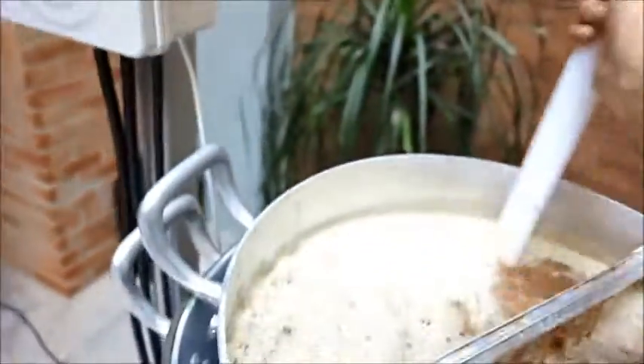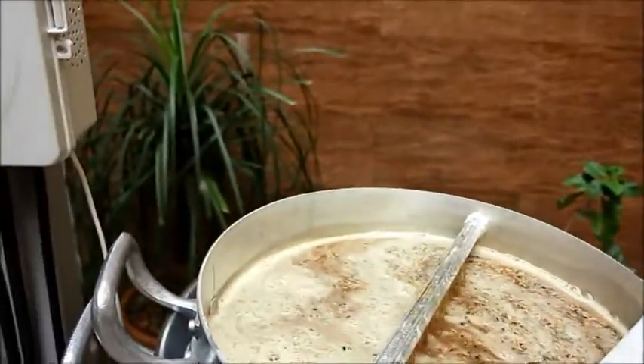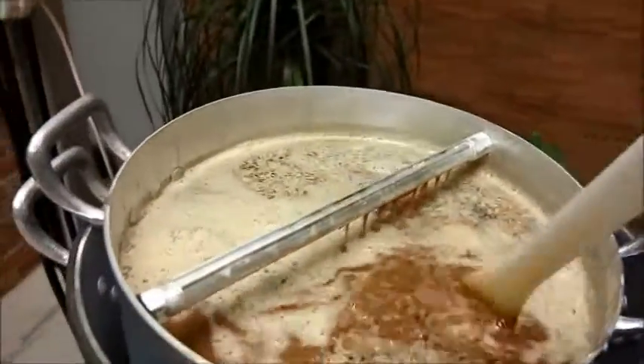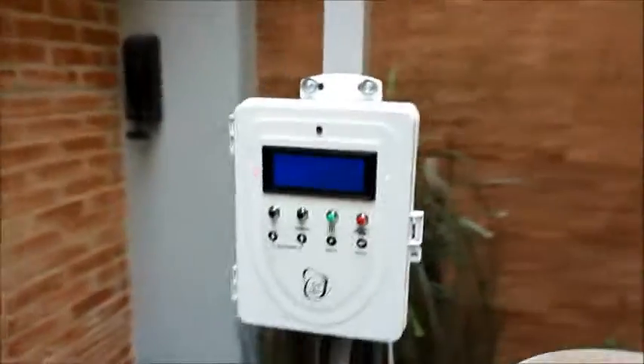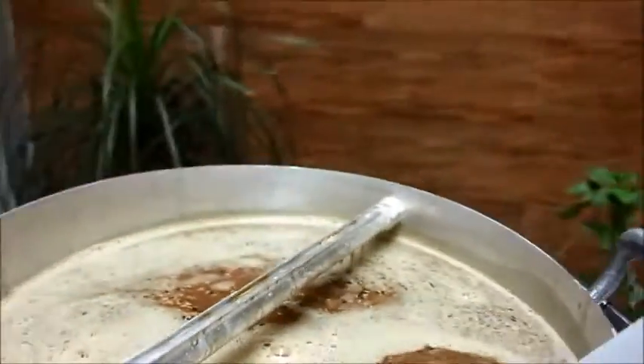Agora a gente tá indo pra beta-amilase. Vamos ficar aí uns 50 minutos — a temperatura alvo é 66°C; estamos aqui a 60,1°C. O mosto tá circulando. Vamos extrair uns açúcares bem fermentáveis. Depois vamos fazer mais uma rampa de alfa-amilase por um tempo bom também, porque eu quero uma cerveja com corpo. Você já pode ver que o mosto, já no comecinho, fica bem viscoso — bem mais viscoso do que as outras que eu já fiz. Resistência ligada, bomba ligada. Temperatura alvo configurada. Vamos controlar a saída do mosto ali.